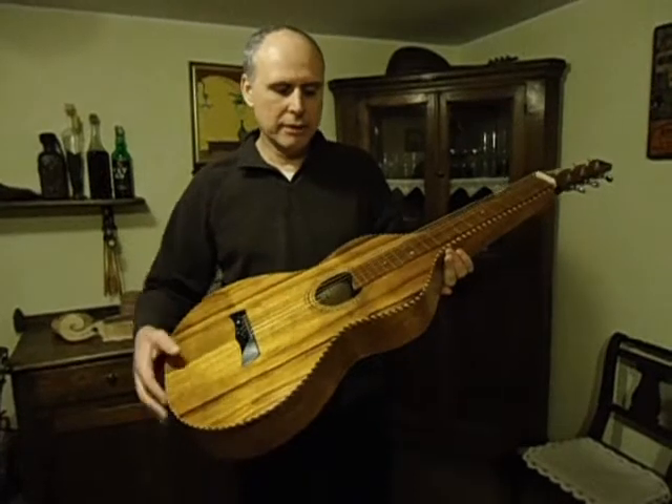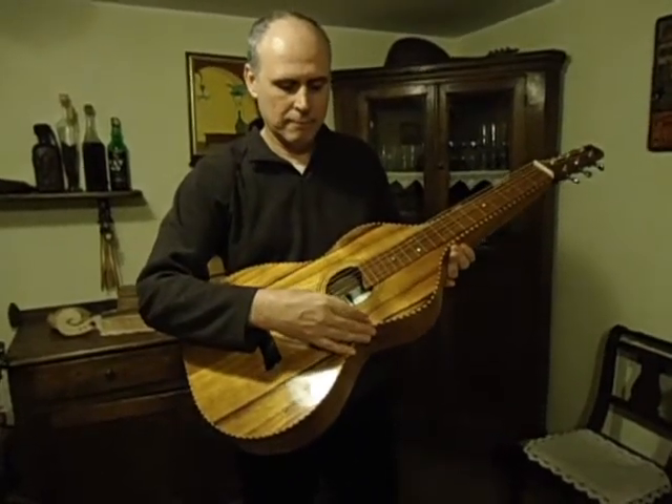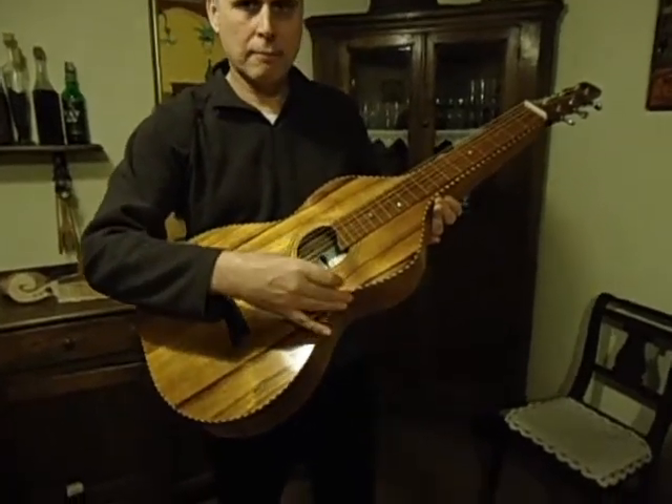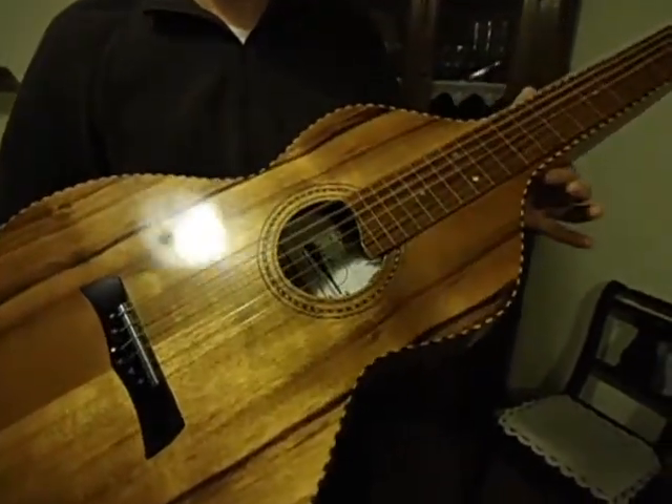And lastly, this is the sound. This is an impressive sound.